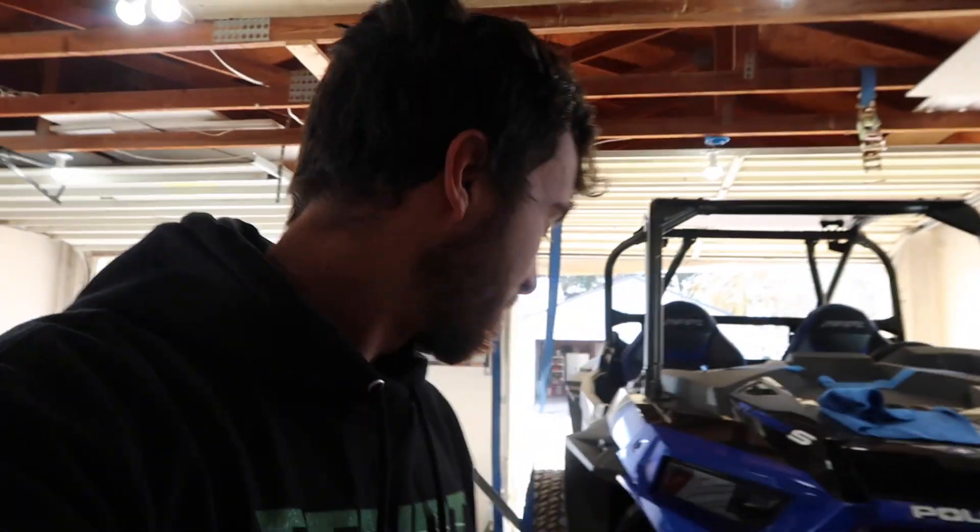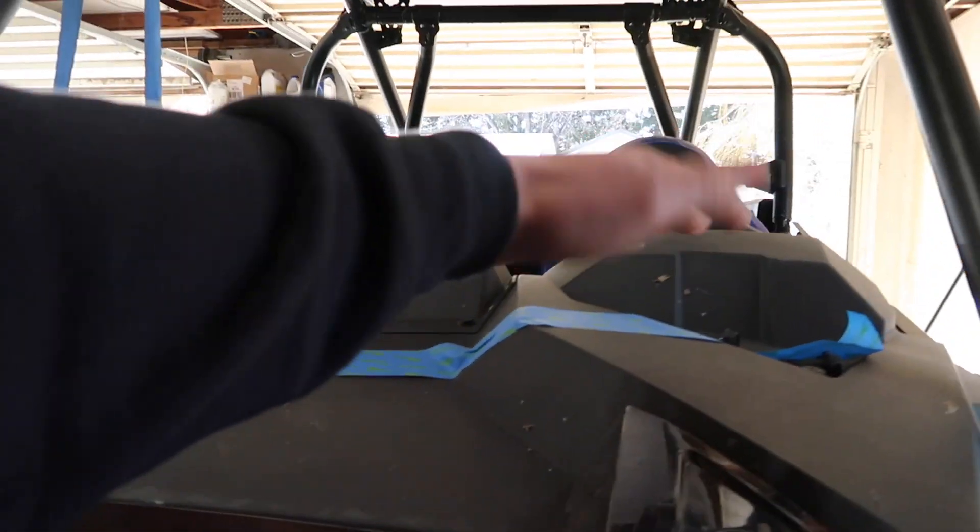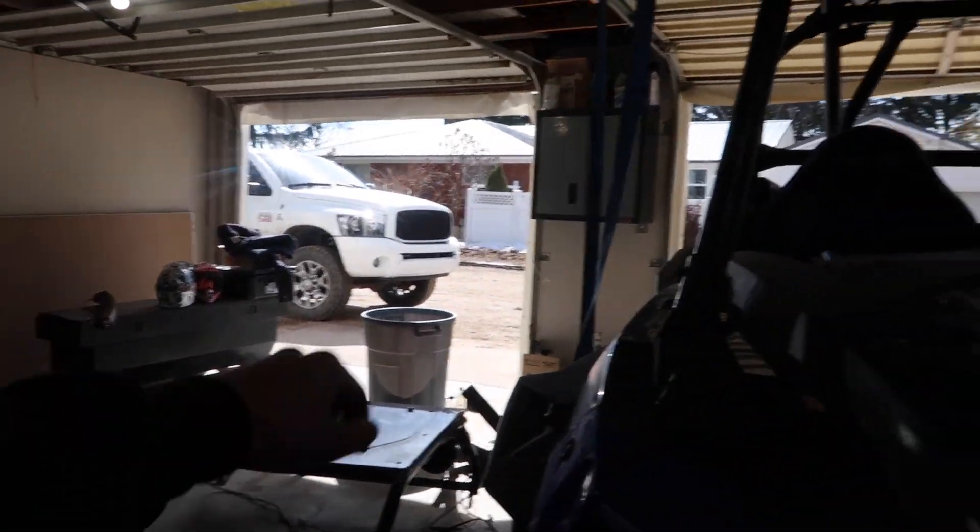I've got it all unbolted and I've got the straps hanging from the ceiling of the garage. We have a Sandworks cage off of my last Razor — I believe a couple videos ago there was a video of me yarding all the parts off of it and getting it ready to trade in. So we're gonna go ahead and set this Sandworks cage back on there. Right now we have some tape here, hopefully to keep that cage from rubbing.